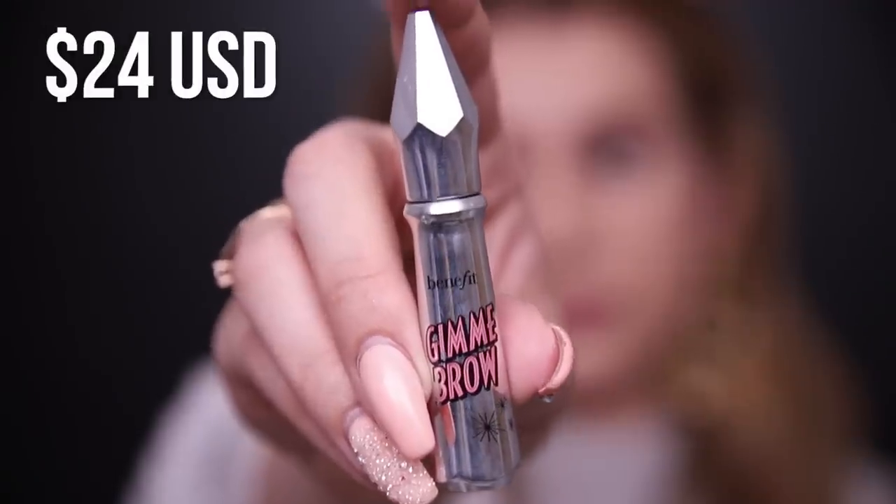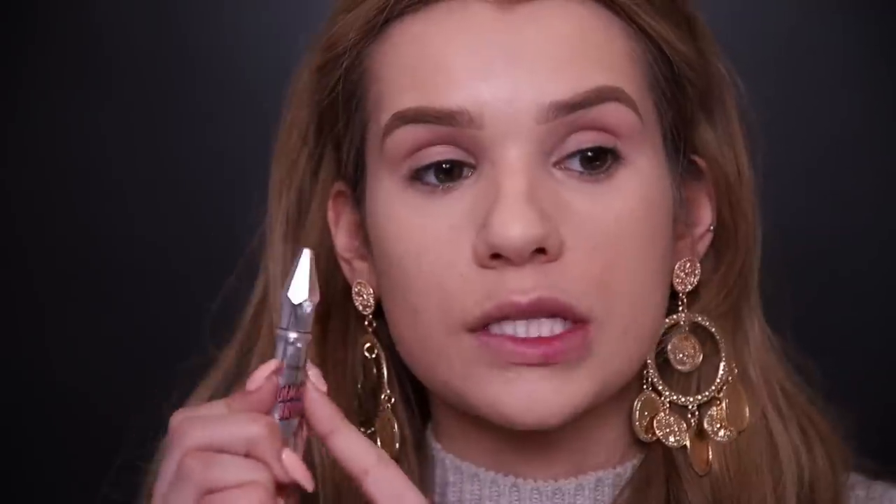I honestly don't use brow pencils that don't have a brush on them anymore — too inconvenient. I have also been using the Gimme Brow, a brow volumizing fiber gel. I want to talk about this because I've been using it so much recently. It's awesome to thicken the very fine tiny hairs at the very beginning of the brow. It's also really nice to use when you don't have a lot of time — I just run it through my brows and it fills them in by itself because it makes your natural hair so full. Definitely the product I'll do if I want to do my brows in like two seconds.